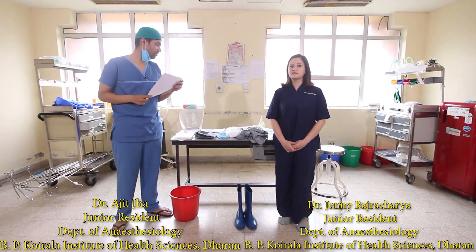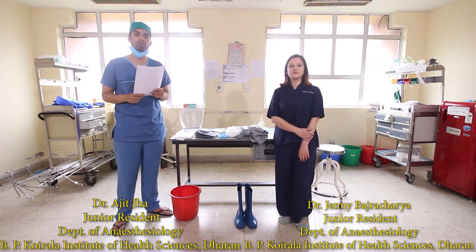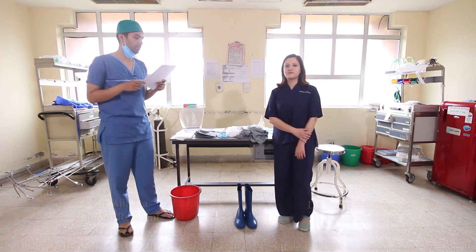After we have reviewed the components of the PPE, we shall now move on to donning the personal protective equipment. I am the donning buddy; she will be performing these steps and I will read out as she performs them.